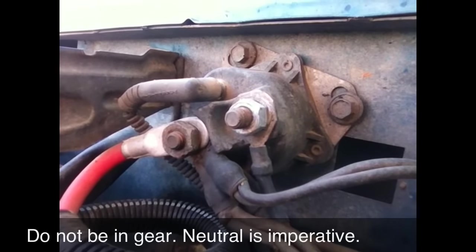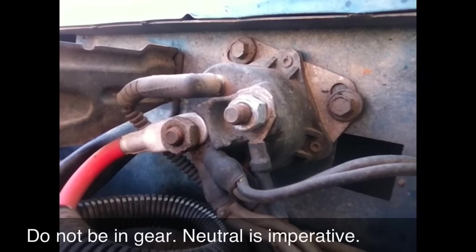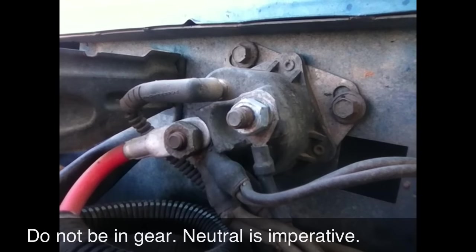If you go to turn it over and all you hear is click, that's more than likely the starter solenoid. That's what we're looking at right now. This is over by the battery on the passenger side.